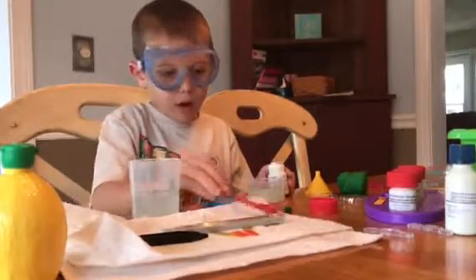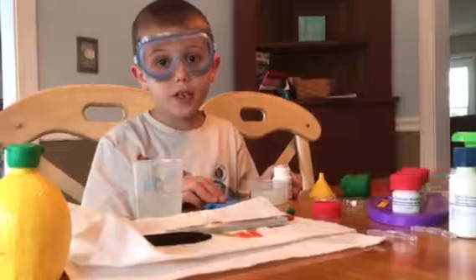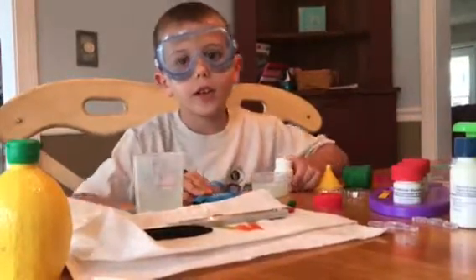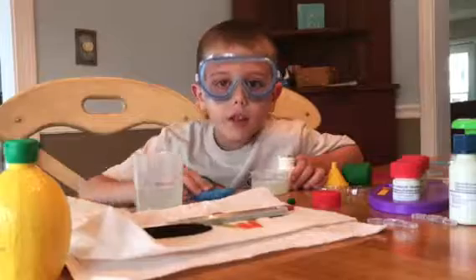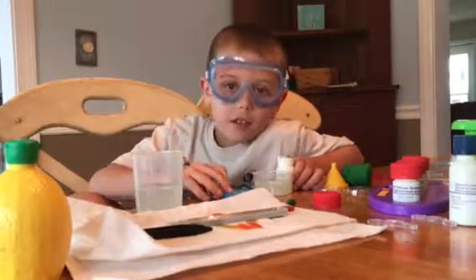Tomorrow I am going to do a coloring video, so if you're watching this today, comment down below what you want me to color — like an alien, a cow, an elephant — just comment down below what you want me to do. Bye guys!